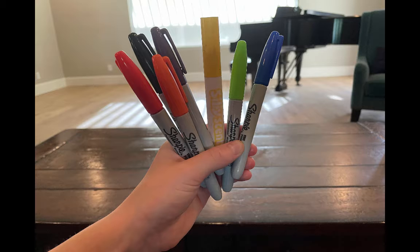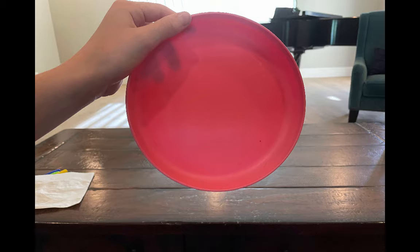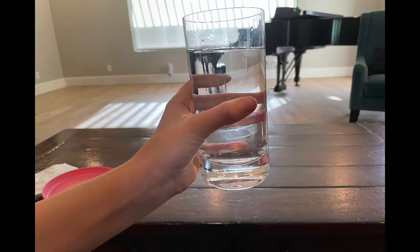The materials that you will need for this experiment are all the colors of the rainbow, a napkin, a plate, and water.